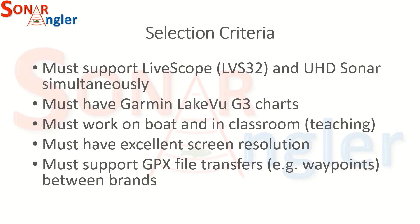My selection criteria were that I had to be able to support LiveScope and the UHD sonar simultaneously. I teach people how to use these devices and I want to be able to demonstrate all of the key features they support. I need to have the Garmin Lakeview G3 charts, as I already teach Navionics on the Lowrance devices and want to compare and contrast the two. I also need to be able to use the device on both my boat and in a classroom setting using demo or simulator mode, and I have to have excellent screen resolution because I want to be able to create videos with this device.